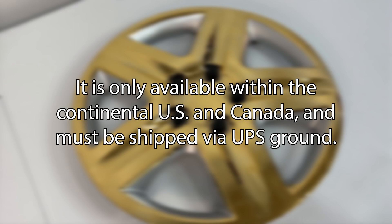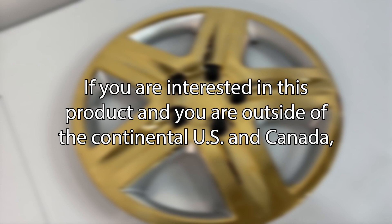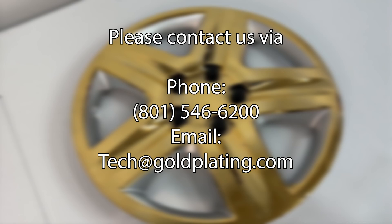Chrome stripping solution cannot be shipped internationally due to shipping regulations. It is only available within the continental US and Canada and must be shipped via UPS Ground. If you're interested in this product and you're outside of the continental US and Canada, please contact us via phone or email and we'll be happy to assist you.